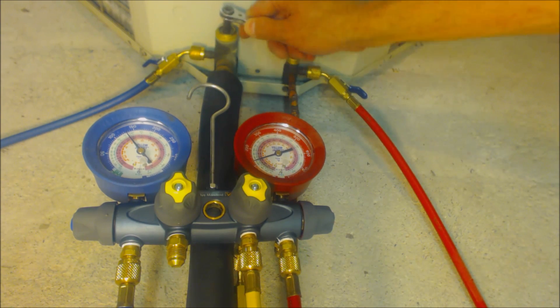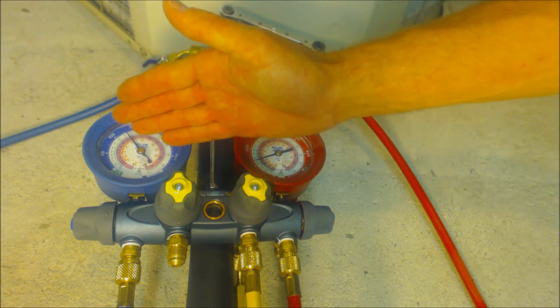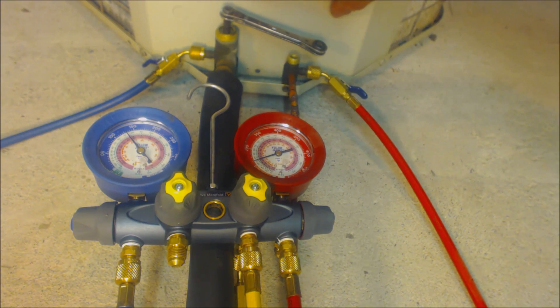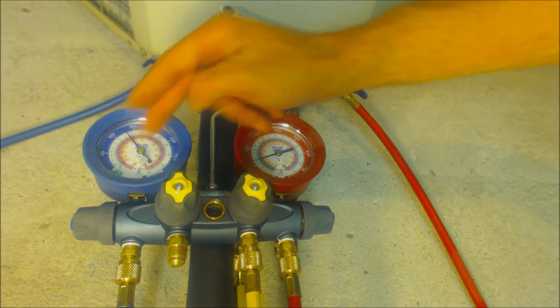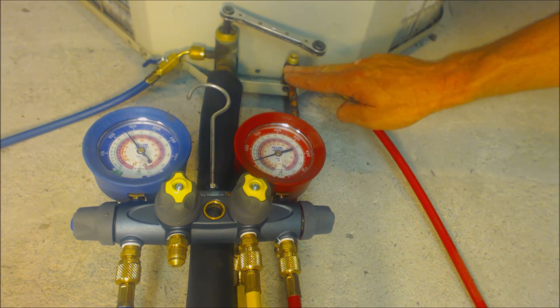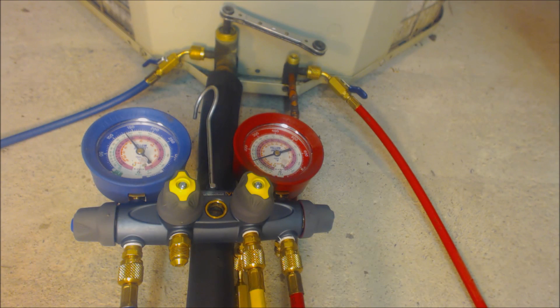Unless the compressor has leaking valves, refrigerant won't migrate back into the suction line. Watch the pressure as it drops — close the vapor valve to verify. Once you get down to zero or 10 inches Hg, remember the further you close the valve, the harder the compressor works, so wait until around 5 to 10 PSI before closing it fully clockwise. Once both valves are closed, pull the disconnect to shut off the outdoor unit.